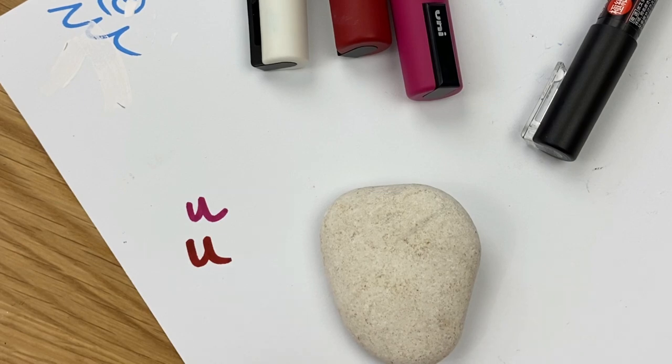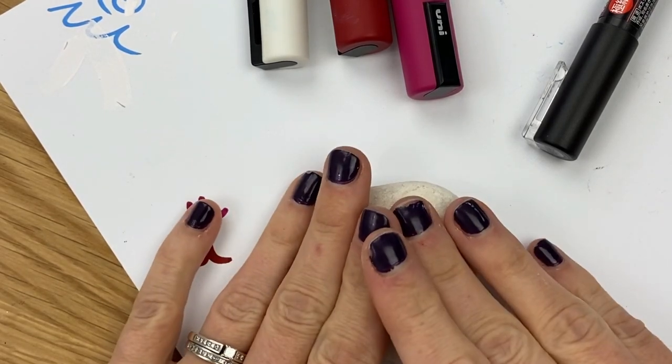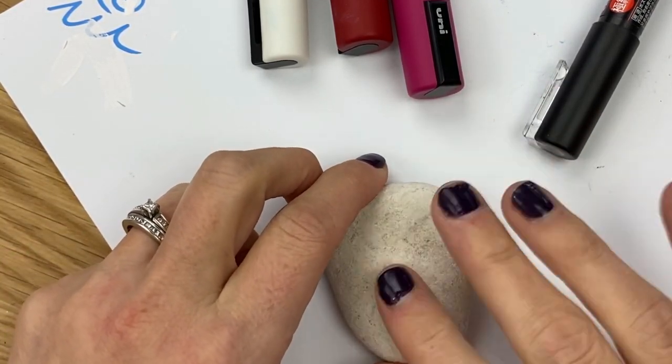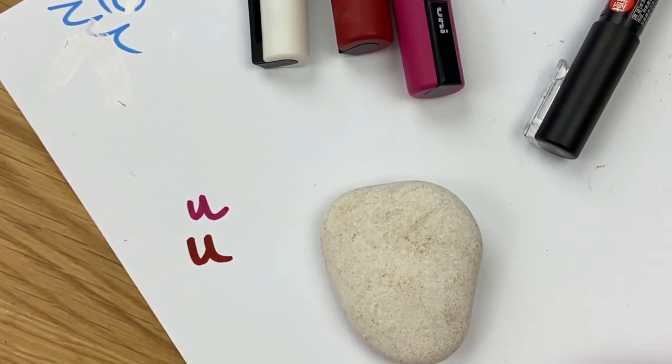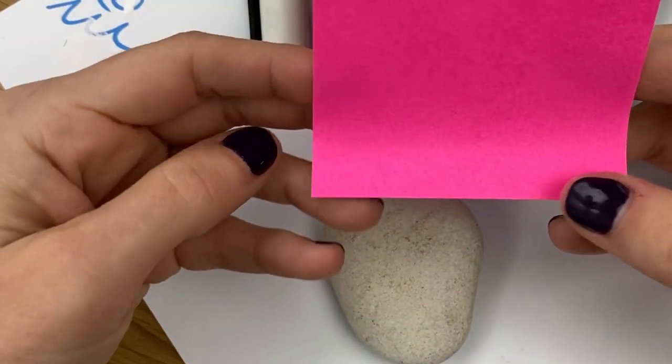Drawing a really good heart first try right on your rock can be a little tricky. You could come in with pencil and erase, but sometimes erasing on rocks doesn't go over so well. If you are going to do that, I suggest a white eraser.